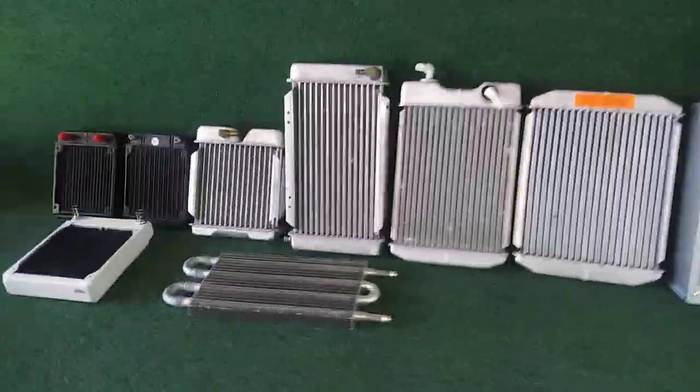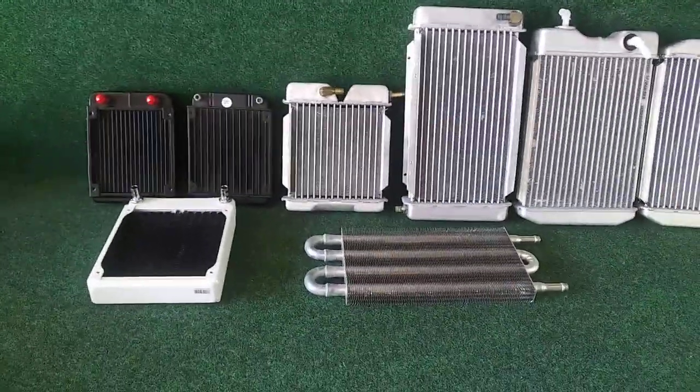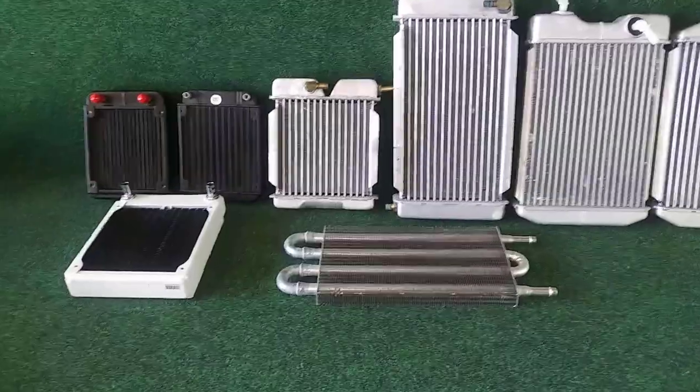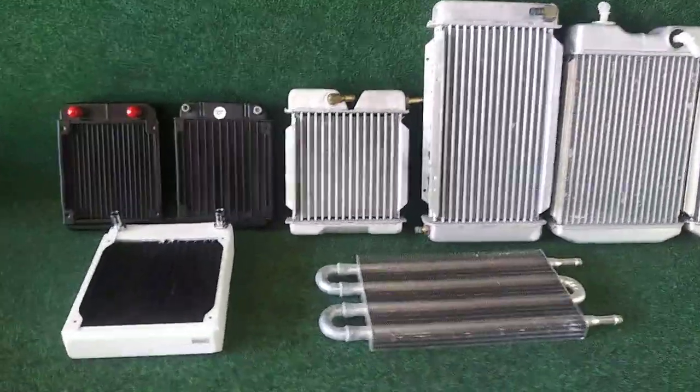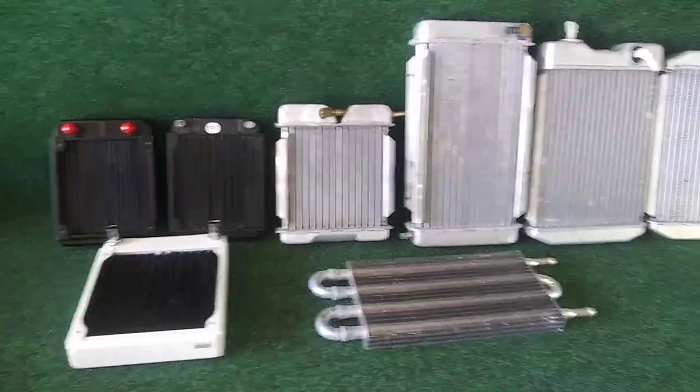Hey everybody, it's James with Cold School. I wanted to do a video in response to several people asking about the radiators that I use or test with, and I wanted to kind of go through a few of the pros and cons of some of them.